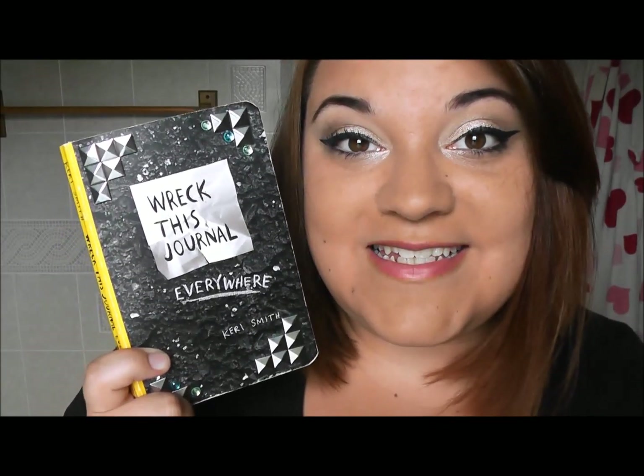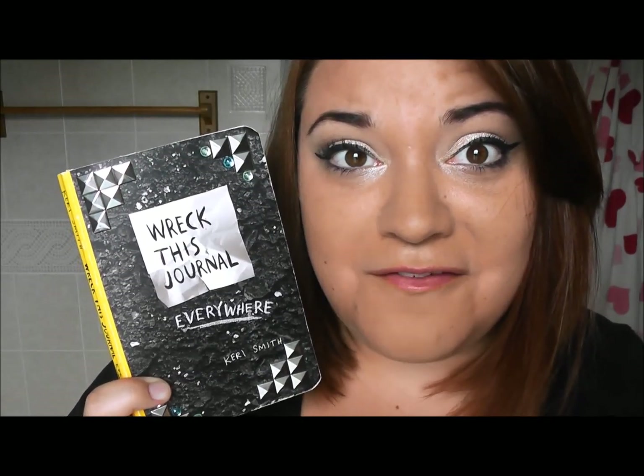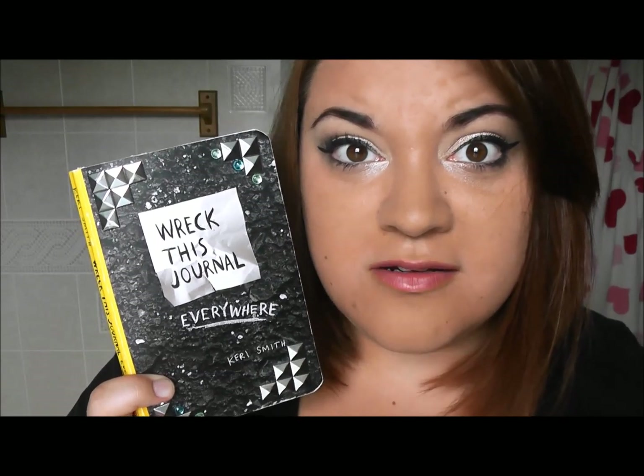That's what it's called — it's called a dollar store. That is everything I have done in this book since the last video I posted on it, which was almost a year ago. I have not worked in this enough at all, I need to work in it more. Thanks for watching, I love your beautiful faces, and I will see you next time. Bye!